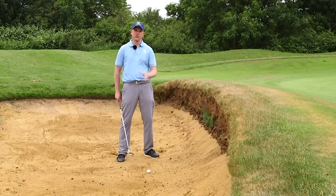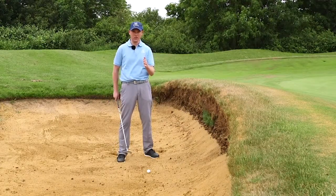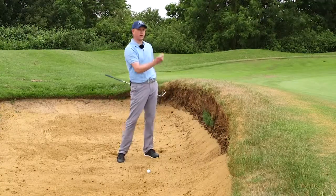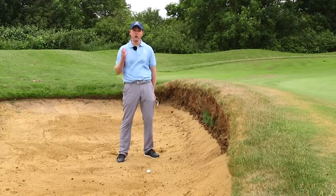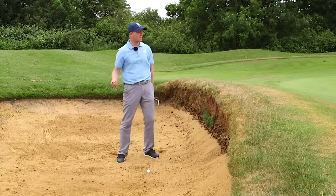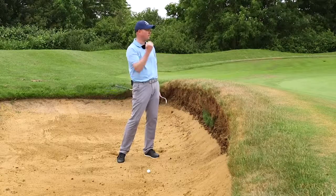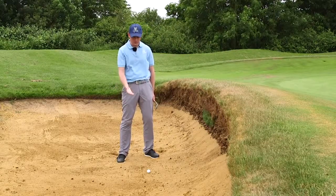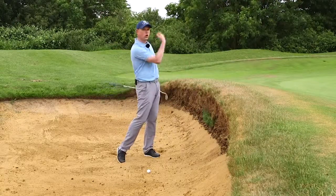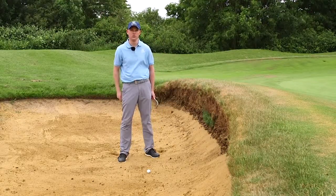We need to realise that the sand creates resistance in the bunker, and we need enough energy in our swing to send the ball out. Most people don't make a long enough swing or don't swing through with enough speed to get the sand to come out and the ball to go far enough. From this position, I would recommend you practise swinging a lot further or longer than you think you may need.